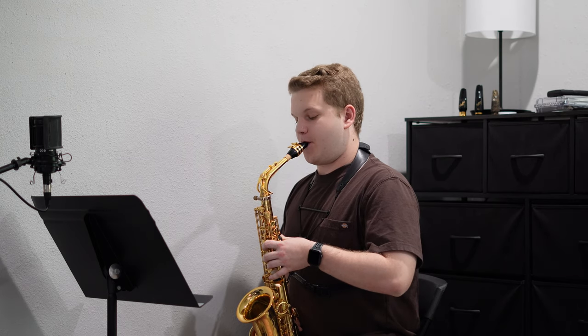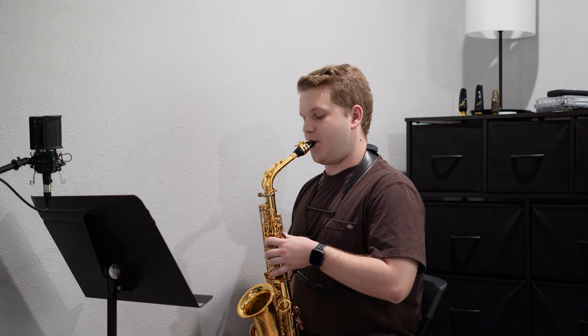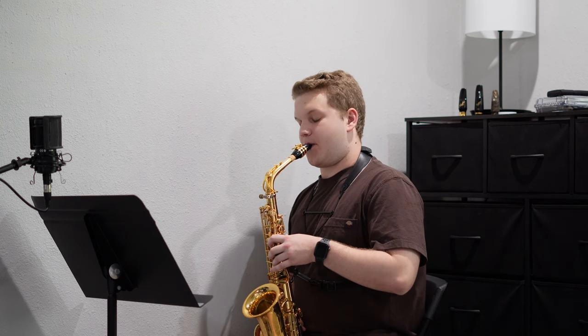I'm going to take it really slow with some long tones with some added vibrato, going down and decrescendoing to niente at the end of each pitch.